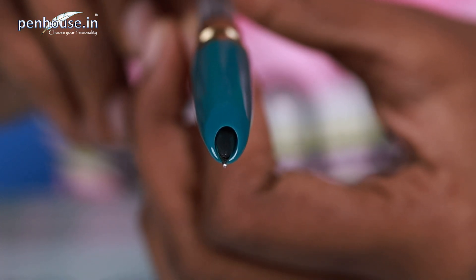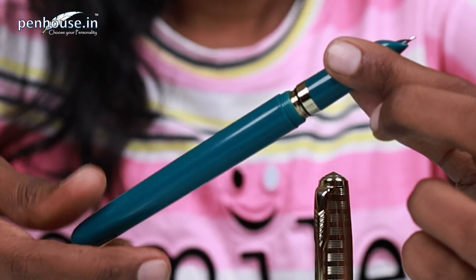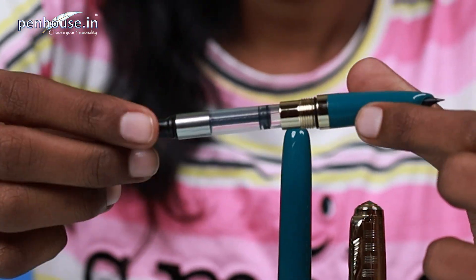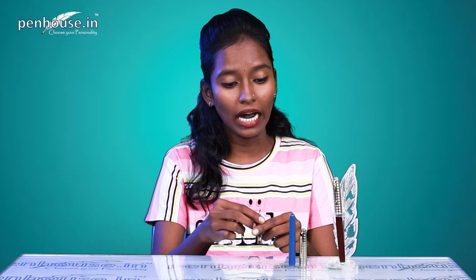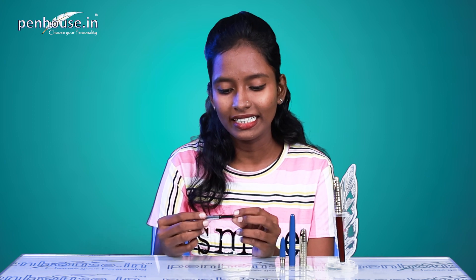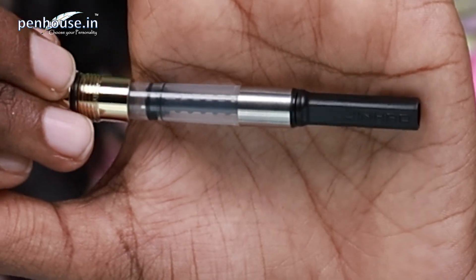SSF — this is silver surface finish. Now we will see what type of ink system this is. It's a two-in-one ink system: one is converter type, and another is eyedropper type. The converter type allows us to easily refill ink and use different vibrant colors for writing. They have also mentioned Zinau on the converter itself.